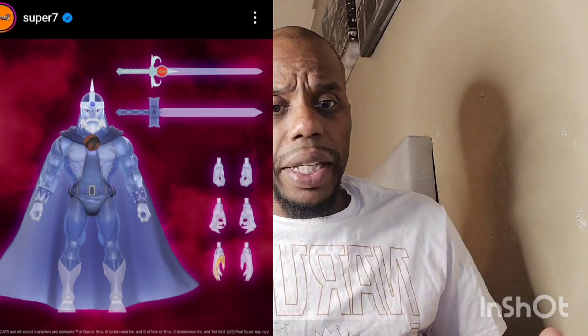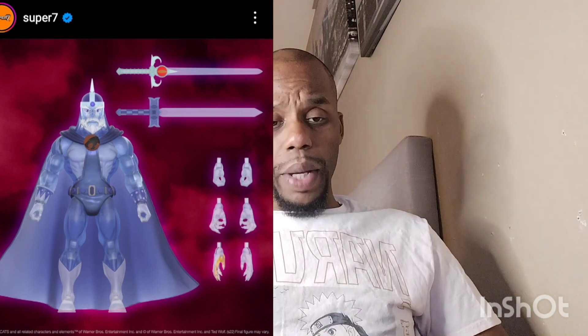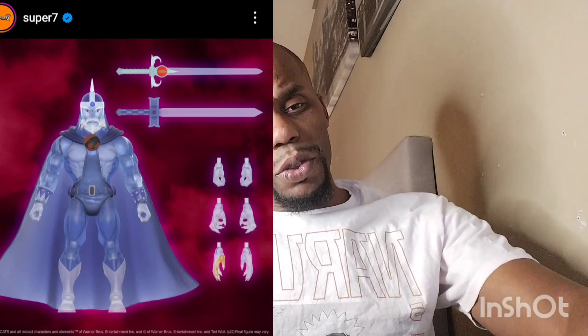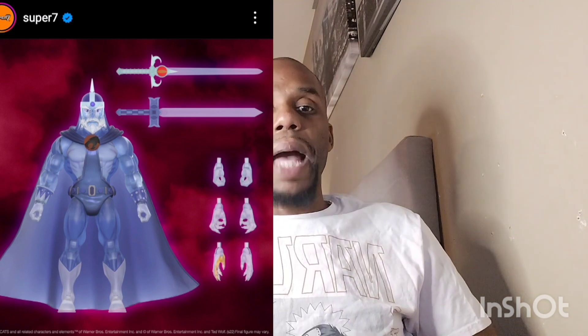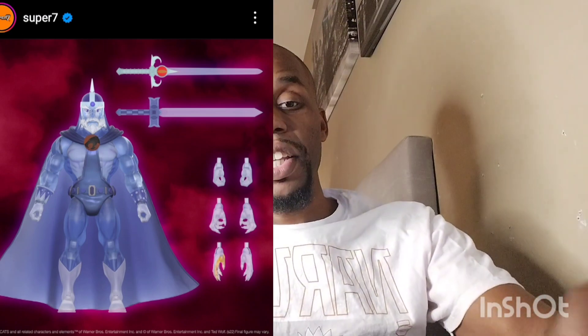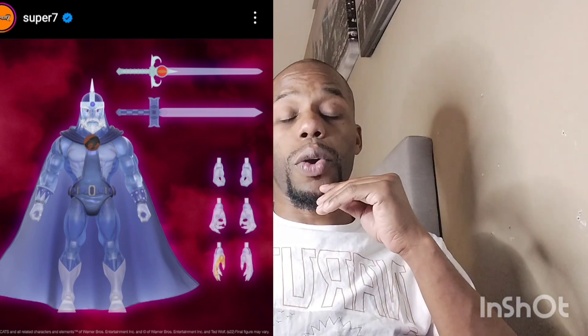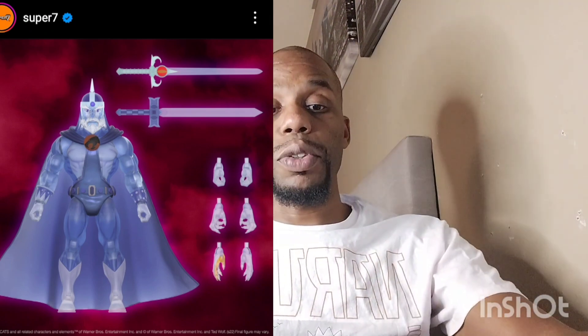He comes with six alternate hands, the ThunderCats sword, and the regular Ghost Warrior sword. The background on the packaging looks like a deep red cloud — it really looks nice. I appreciate when they do good artwork on figurines. This is going to be exclusively from Super 7, so watch out for that if you're interested.